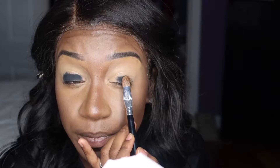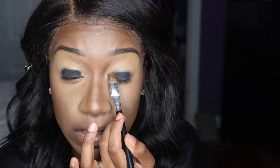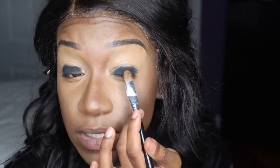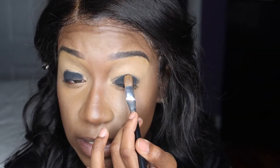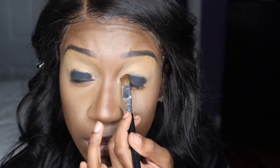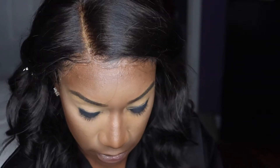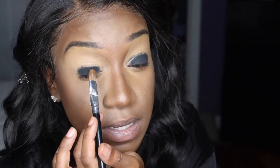I'm going to work on both eyelids at the same time. If you need to, do one eye at a time — that's perfectly fine. For the black, you're just keeping it very low on the lid. Don't worry about it going up too high when you open your eyes because you're going to blend it out with the other shadows anyway.